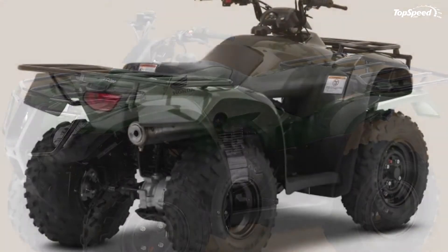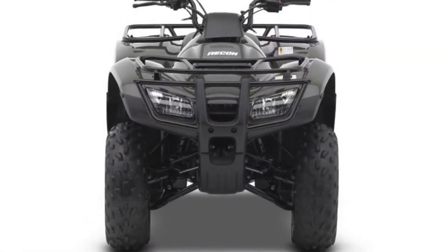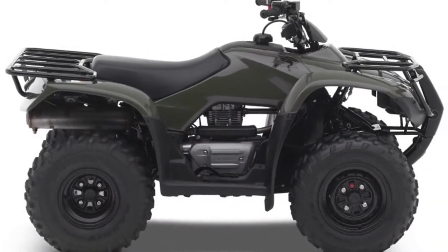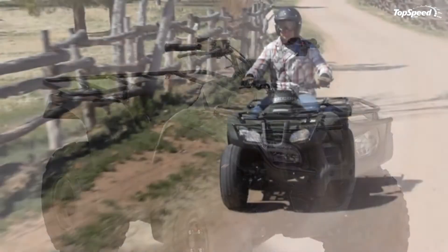As far as prices are concerned, the Honda Fortrax Recon can be yours for no less than $3,949 and comes with a one-year limited warranty. Hit the jump for more information on the 2014 Honda Fortrax Recon.